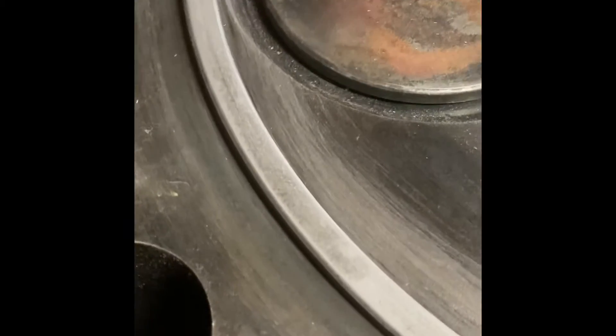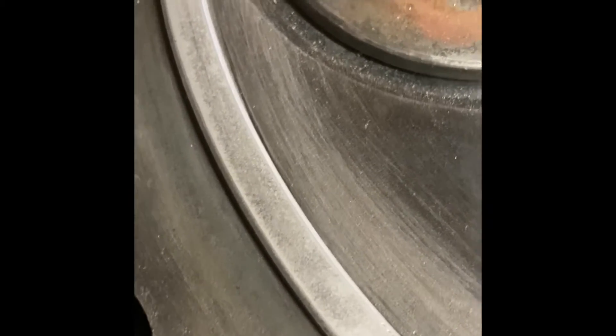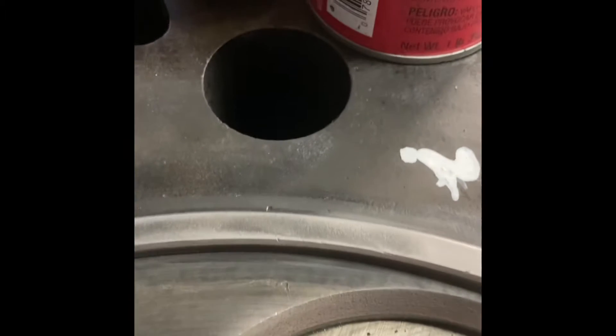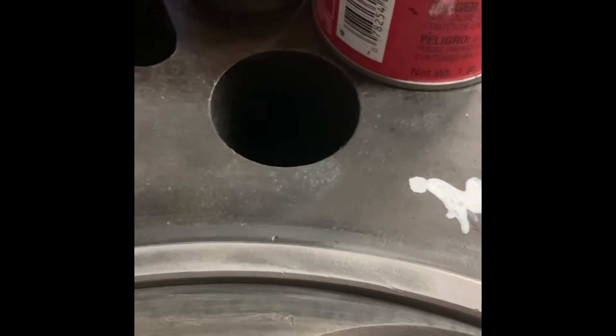Parts of it look pretty good, but you can see other areas that have these dark spots and pits and etching. That's all parts that have to continue to be lapped down, especially along this side — it's pretty heavy on this side. It was probably a compression leak and gas burning over in this part of the head. So until we get it all lapped down and uniform, the entire fire ring needs to look like this.